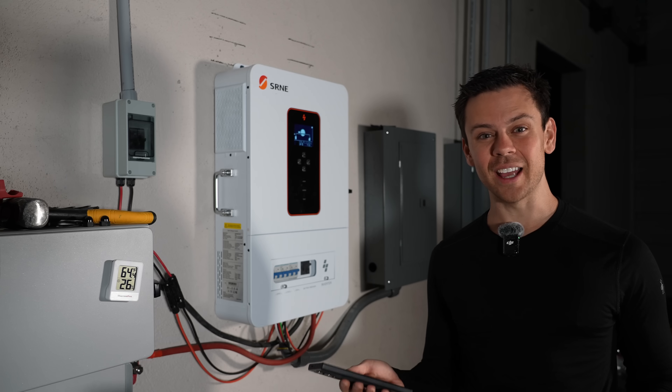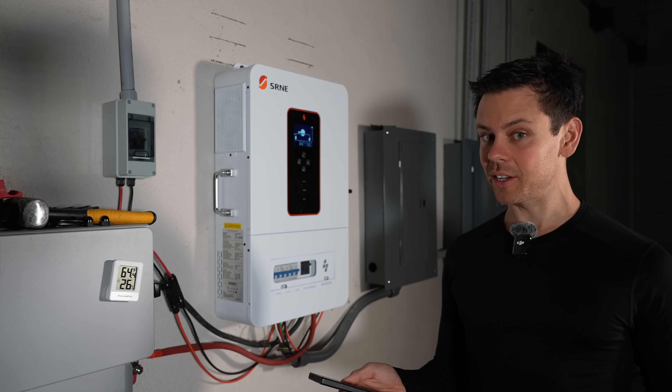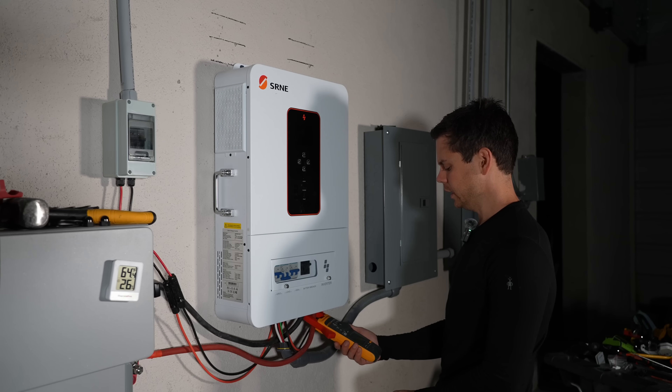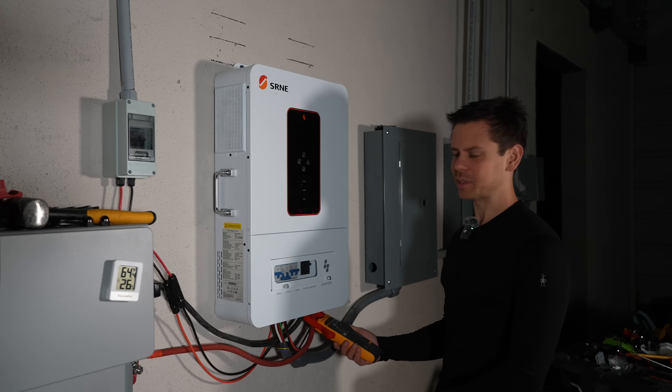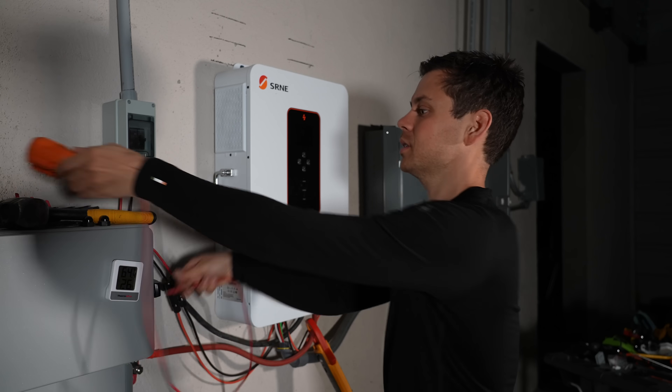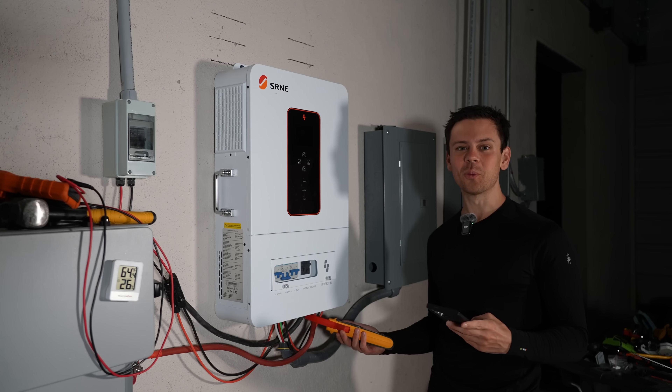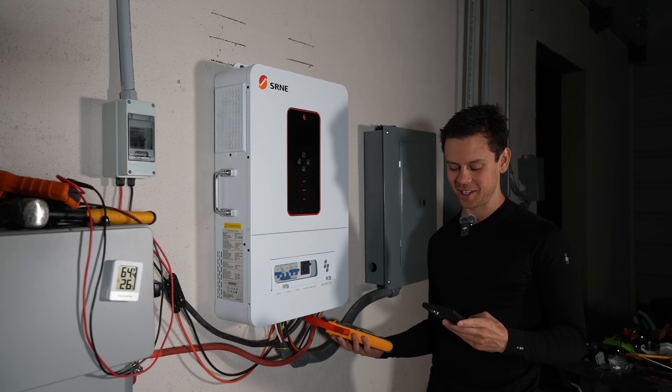First thing we want to test is idle consumption. On the 6,000 XP it's 50 watts. This one is reading 1.7 amps - that's pretty high. At 52.5 volts that's 89 watts - that's really bad. Probably the worst I've tested in a long time.